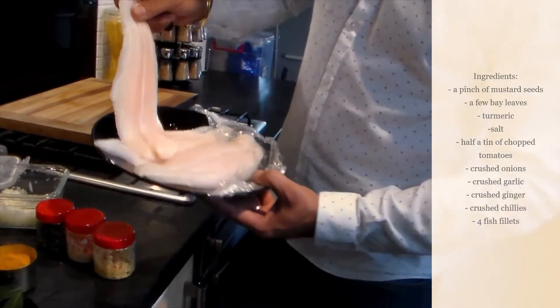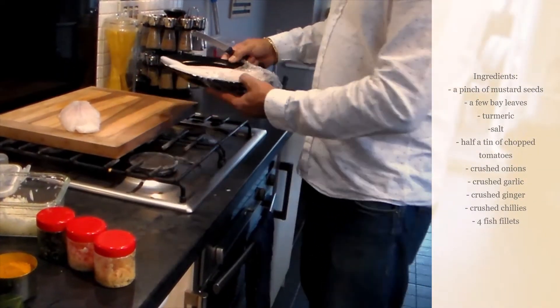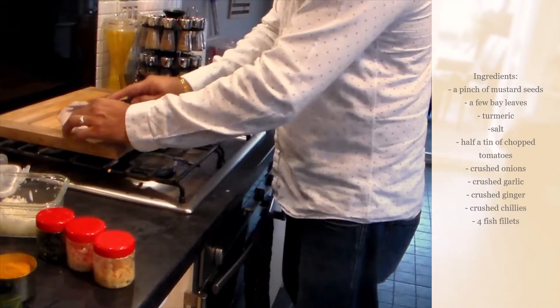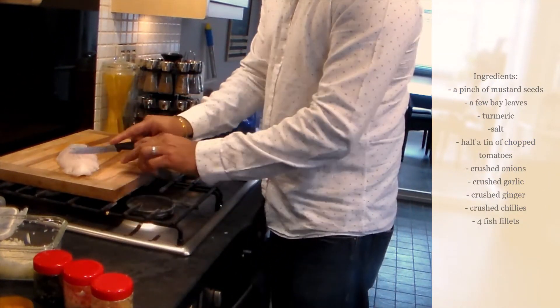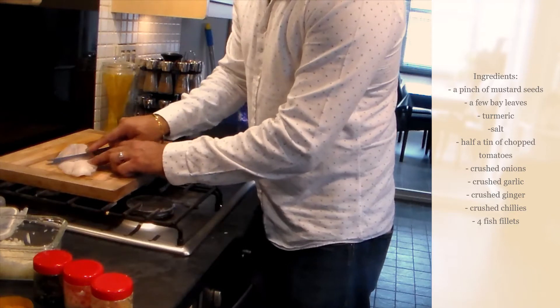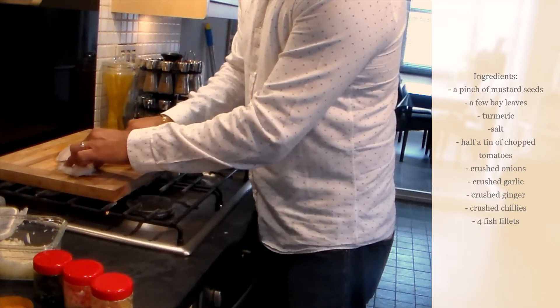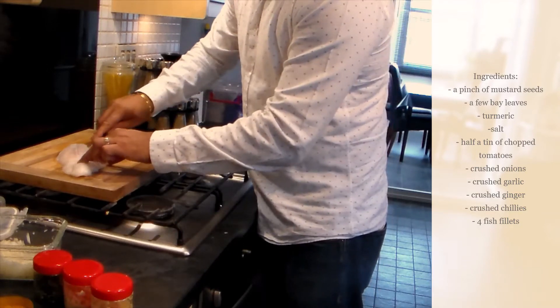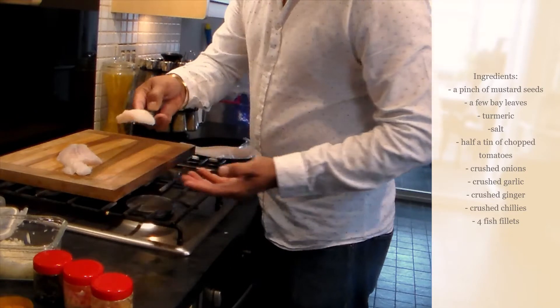We're just going to cut the fish into pieces using a fresh, sharp knife — not too small and not too big, just about this size.